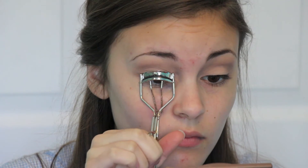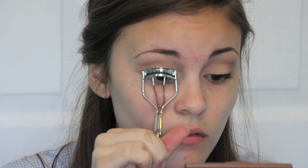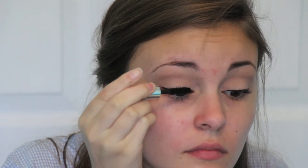Then I'm taking my Eyelash Curler from e.l.f. and curling my eyelashes. Then I'm taking Clinique's little sample mascara and running that through my lashes.